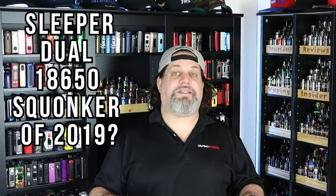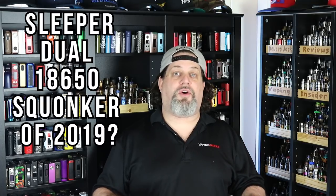So back to the original question — is this the sleeper dual 18650 squonker of the year so far? Hell yeah it is, especially at its price point. The whole kit goes for about $120. The chip itself is around $80, so you're paying $40 for the housing and getting a single coil atomizer with it. It's a great bargain and definitely the sleeper squonker of the year so far.